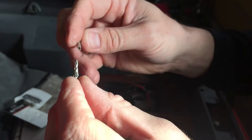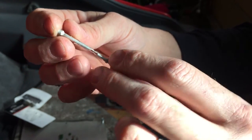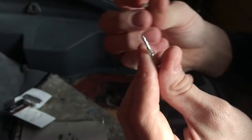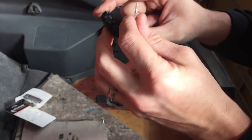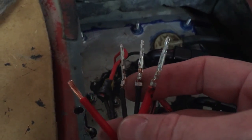You've got a male and a female, so one's got to fit inside the other — that's how they go when you push the connector together. You want to make sure that you've got all one style on one side and the other style on the other side. You can see here I've got three of them done already.